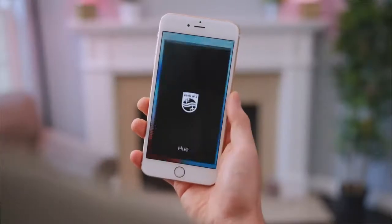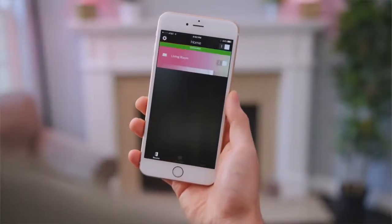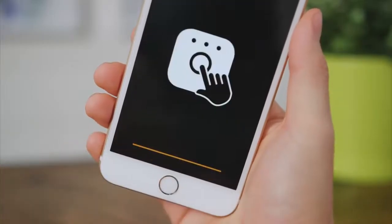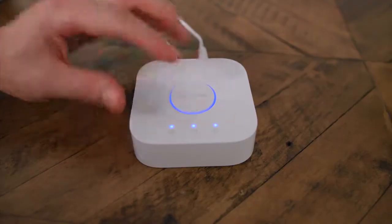Make sure to download the latest version of the Philips Hue app, which you can find in the App Store or the Google Play Store. From there, you'll connect the bridge by tapping Set Up, then press the connect button on the bridge and there you go.